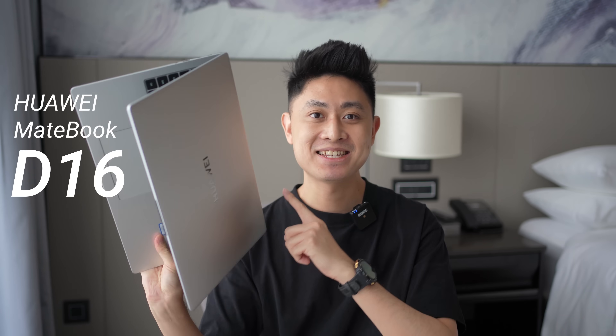Hello everybody, welcome back to another video with Lim Reviews. In today's video we're going to be checking out Huawei's latest laptop — this is the MateBook D16.